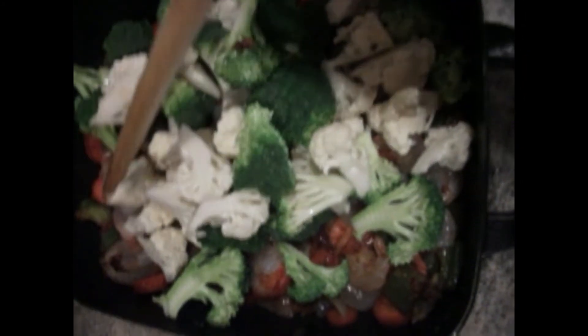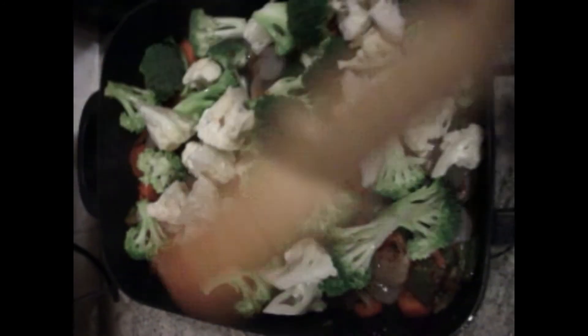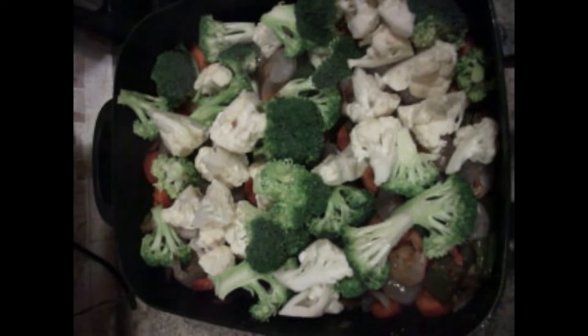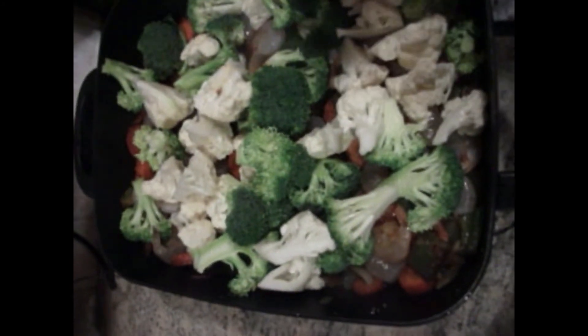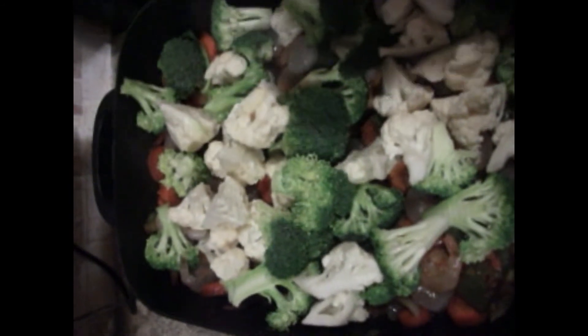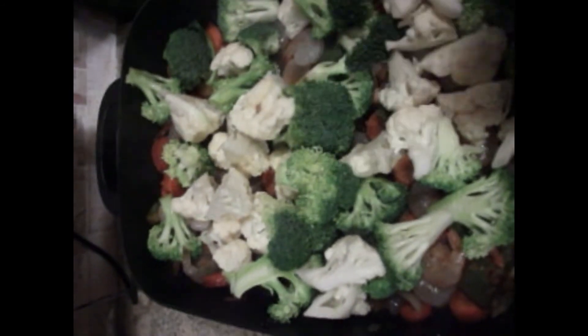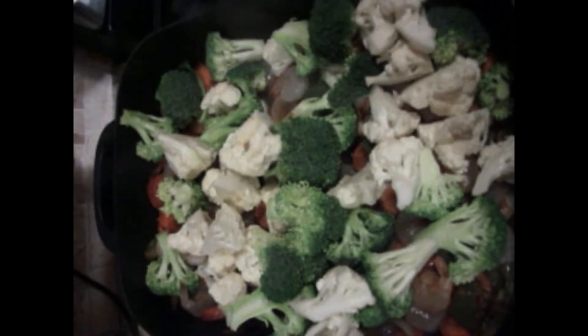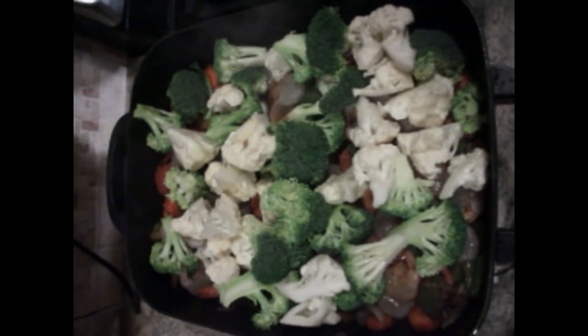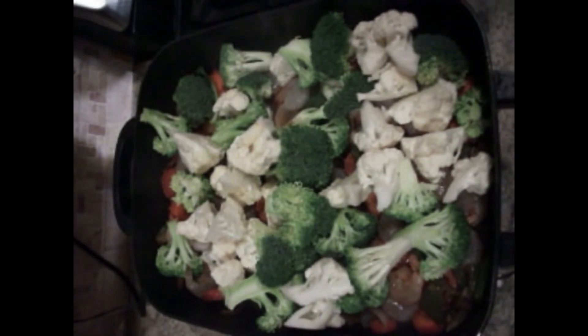On top of the broccoli and cauliflower I'm going to add just a little bit of adobo, just to season the vegetables. And if you feel that's not enough, you can go ahead and add a little more sasson. I'm going to let this cook for about a minute or two just until the broccoli is tender, and then we shall have the final product.